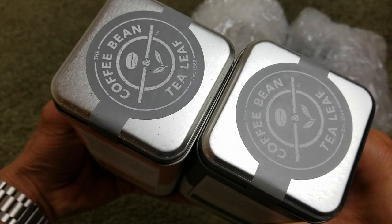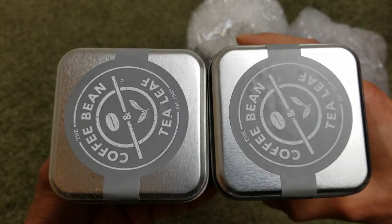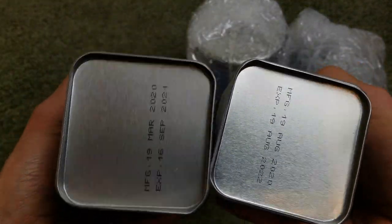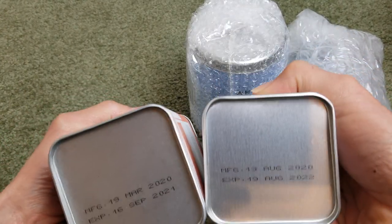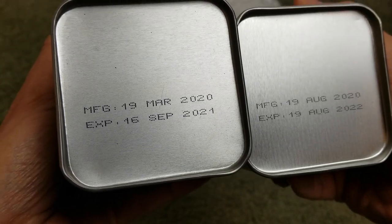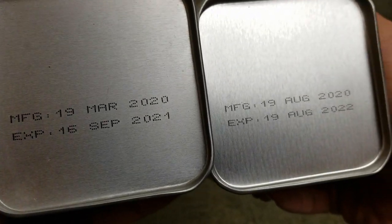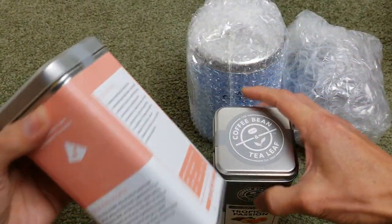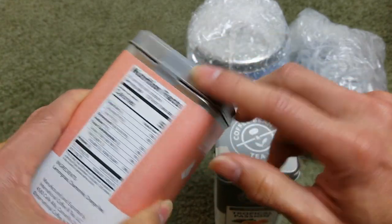On the top you got the Coffee Bean and Tea Leaf branding. On the bottom is the manufacturer date and expiration date. It is factory sealed.